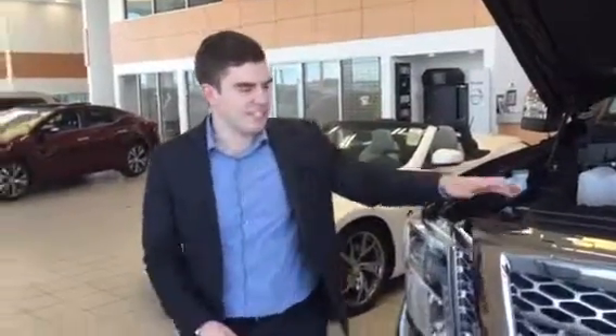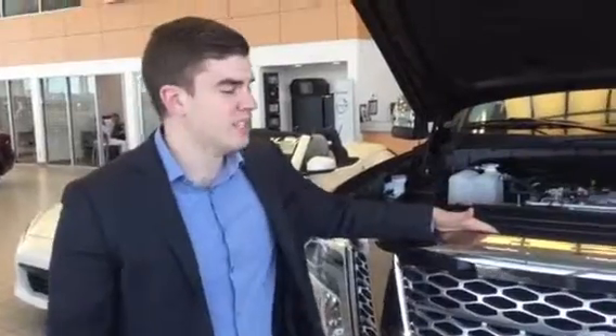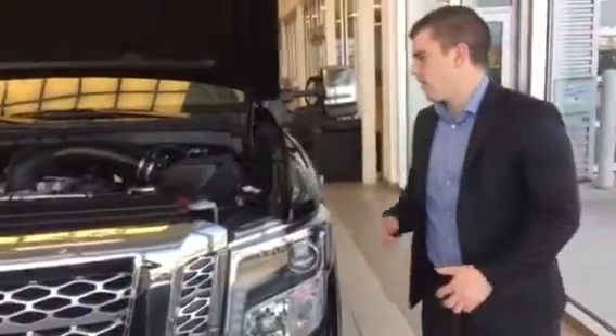Hey Supriam, it's Conor from LA Nissan. I wanted to show you the Titan XD again really quickly. This is our demo as well, so it's got a little bit of kilometers on it, but the more kilometers, the more money I get to save you.